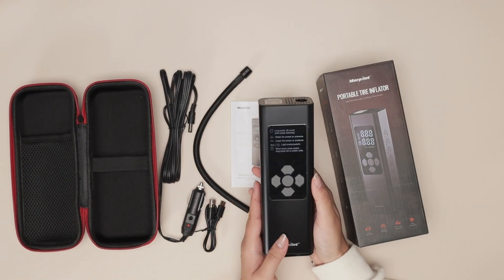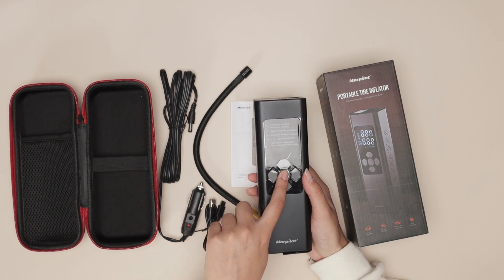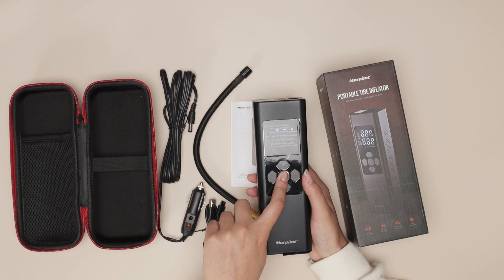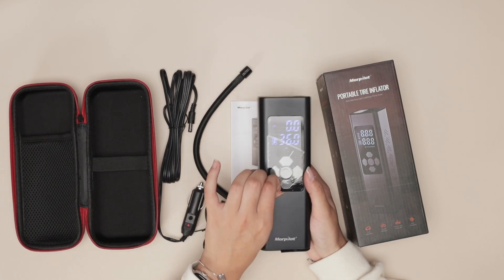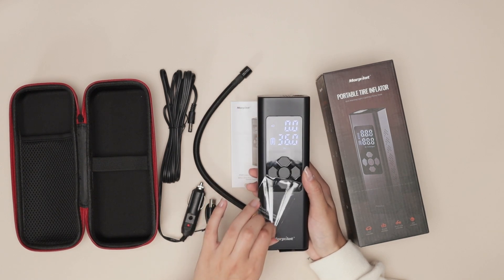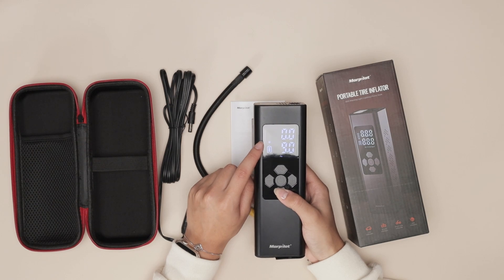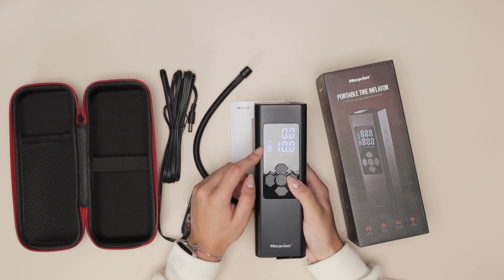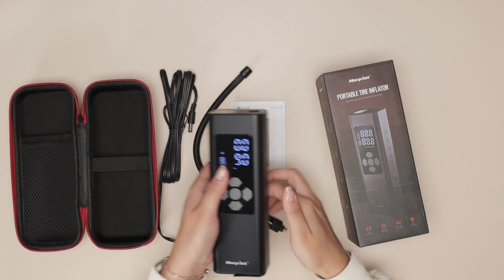Now this thing is quite heavy. You're going to see that it has so many different settings. For example, to turn it on you just long press and it will enable — here it is. It's going to show you the PSI and you can set it to whatever you want: car, bike, motorcycle, or a ball. You can change the PSI up or down and when you're ready you can turn it on.